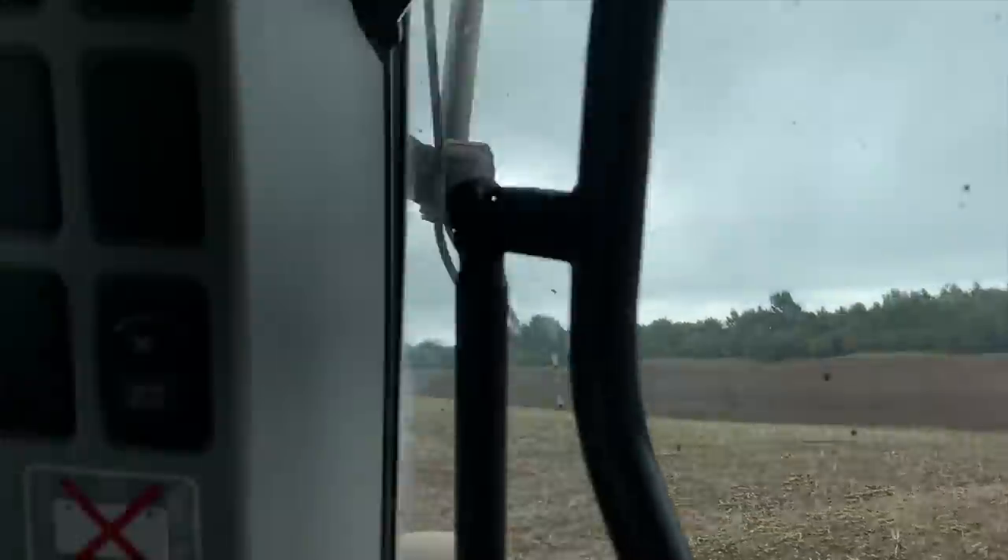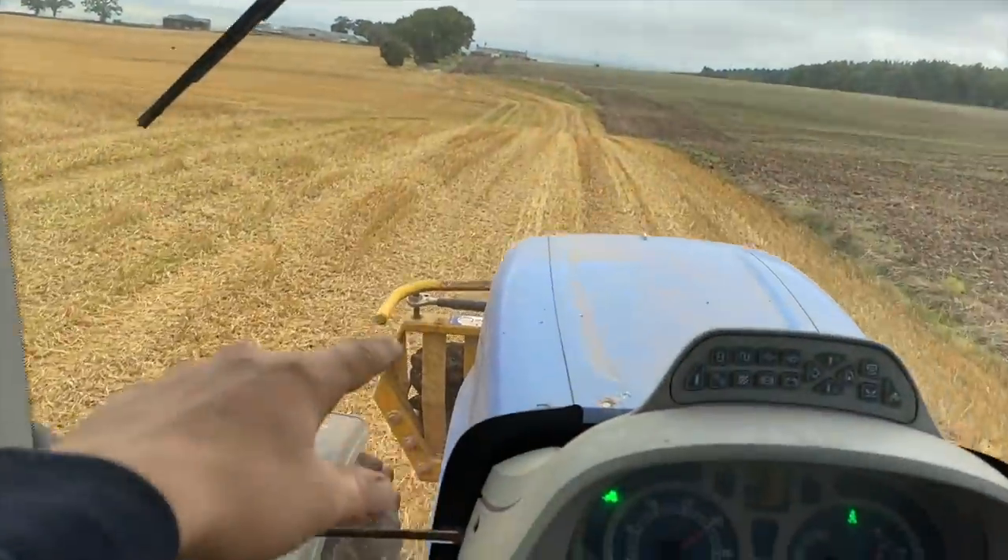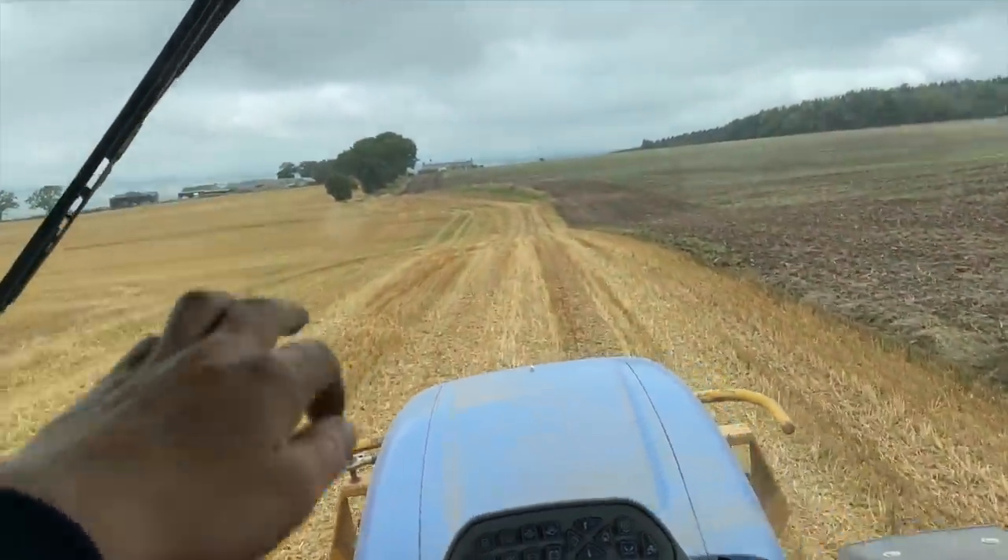A wee bit of it done, a lot of it to go. It goes up and over and down the hill. Stone grape - just going to go and empty it up at the yard, it's kind of full.